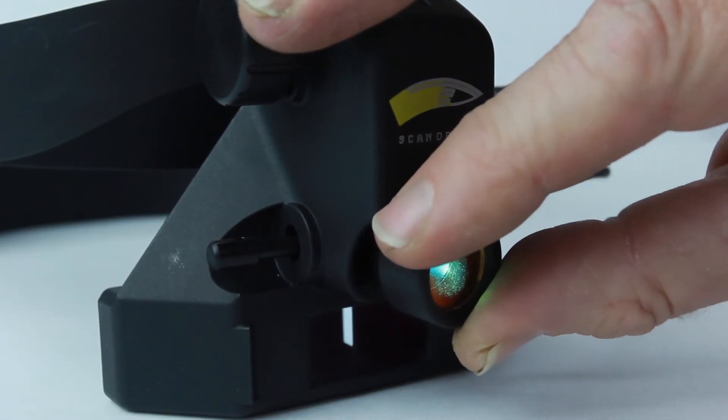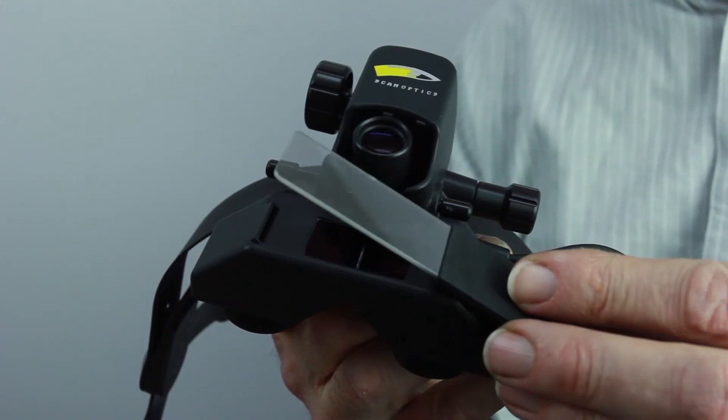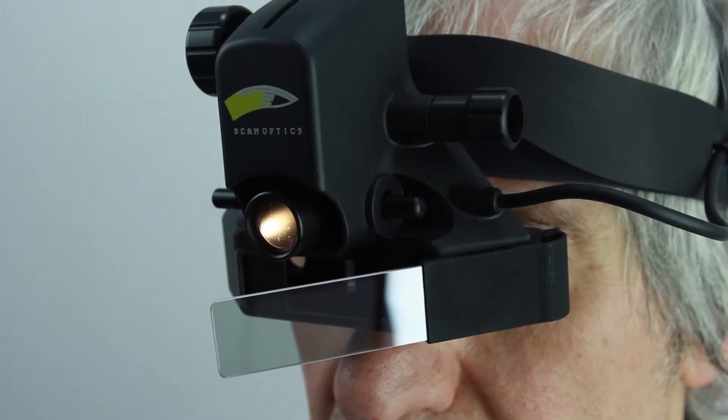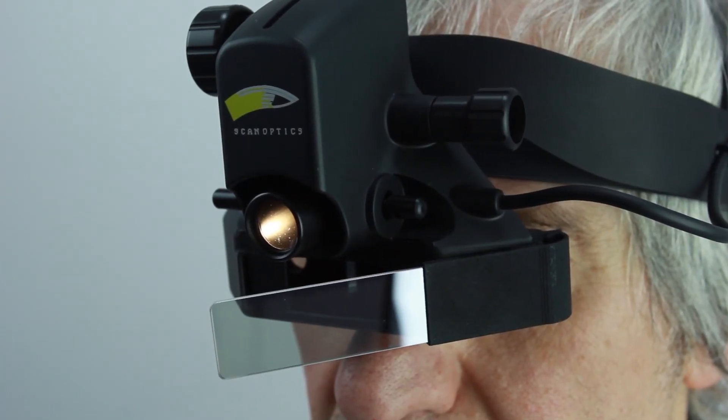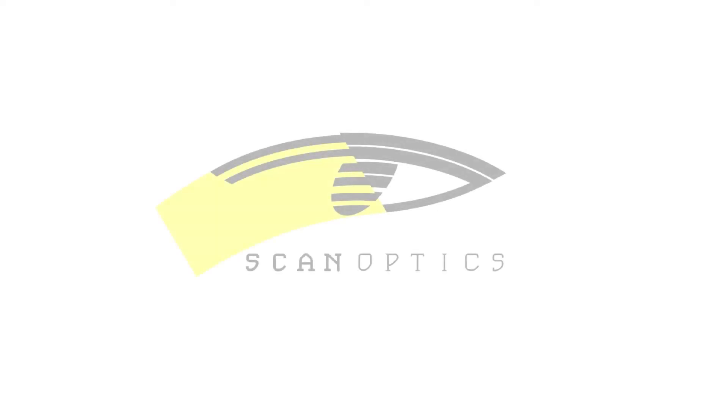Interchangeable cobalt and red-free filters simply push onto the front of the lens barrel. The teaching mirror can be easily attached on either the left or right side of the optical unit for teaching purposes. Available in three different colours: black, silver, or blue. ScanOptics — Optics for life.